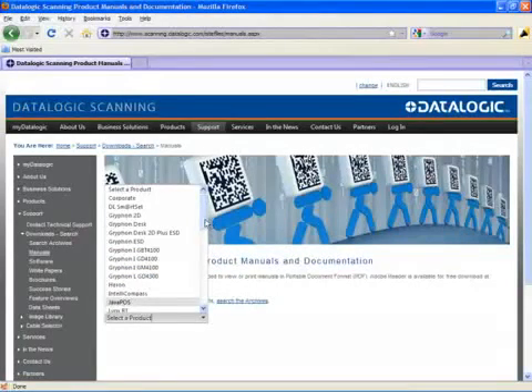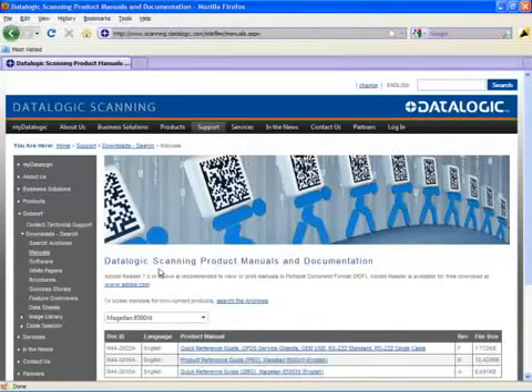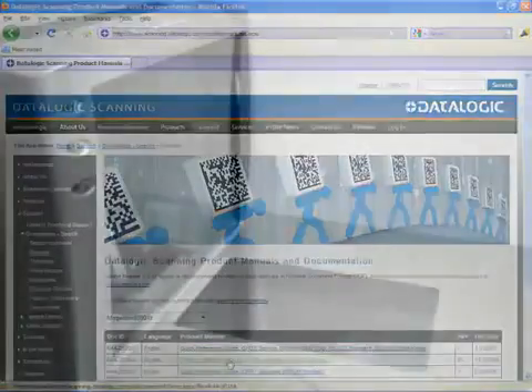Click on the drop-down arrow in the box marked 'Select a Product' and scroll through the menu to find your scanner, then click on it. Some document links will appear below — find the link that says 'Product Reference Guide' and click on it to open the manual.